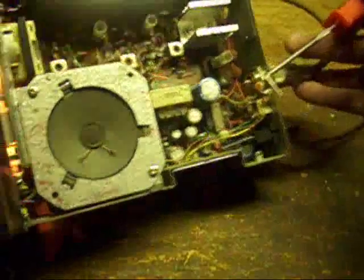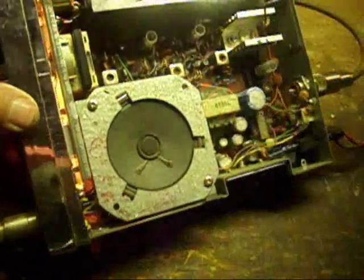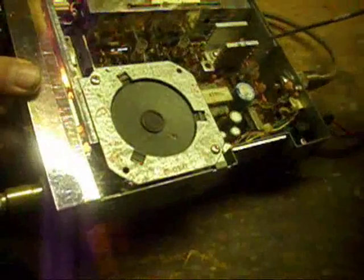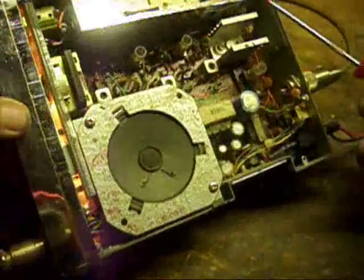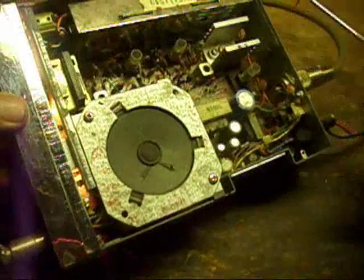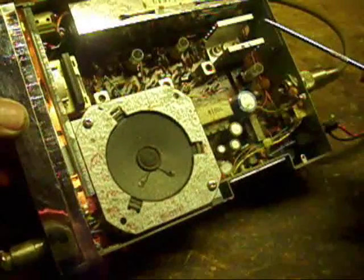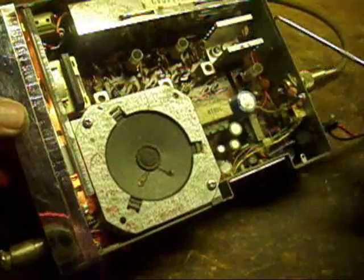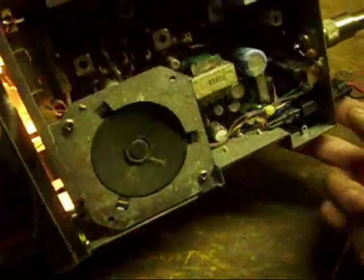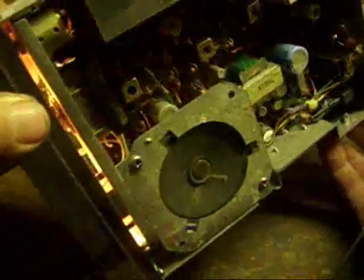The distinctive points on this, besides the lack of a true intermediary second conversion stage on the receive chain, is that the transmit final PA heat sink is not connected to the outside. So if you sit and talk a long time on this radio, the final amplifier is going to get pretty hot because it does not have a direct path to dissipate heat to the outside case. But beyond that, those are the only distinctive flaws I see in the design.